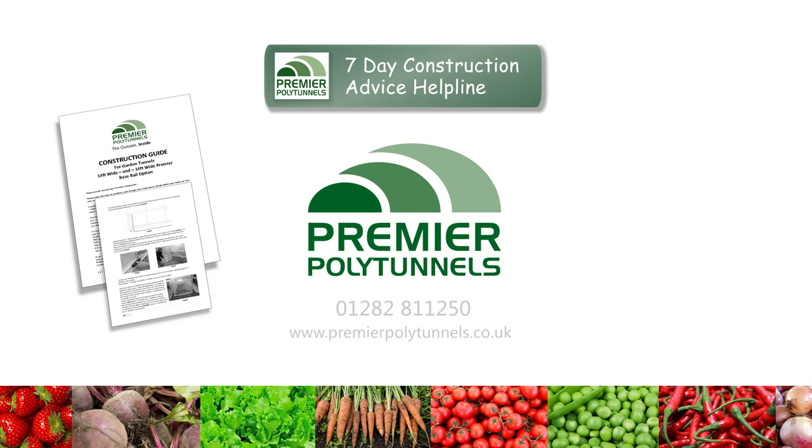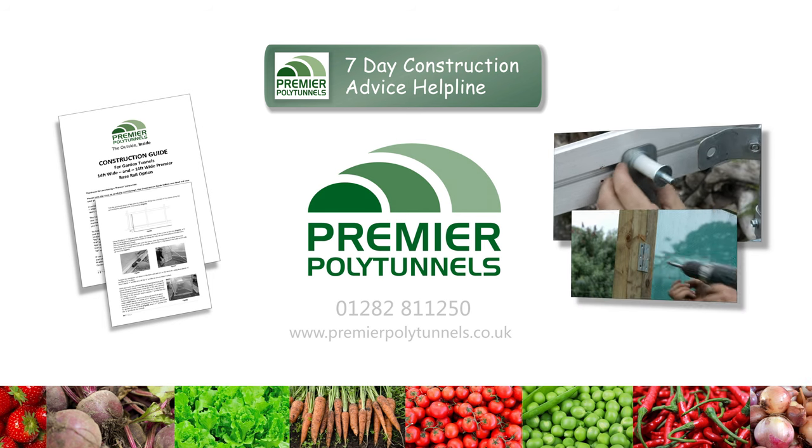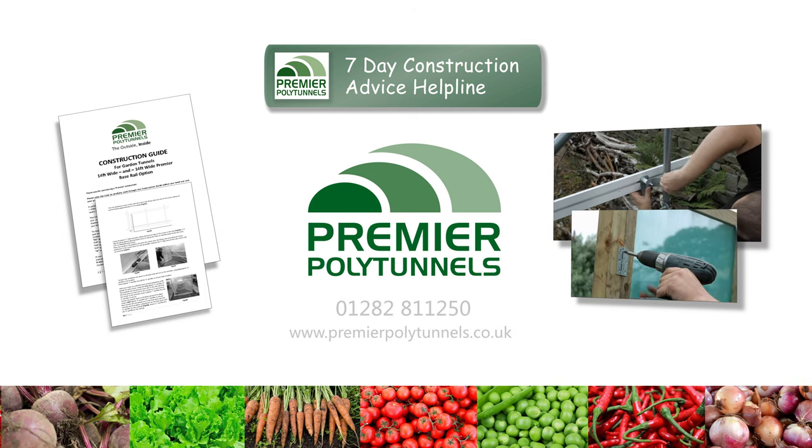We also provide a construction advice helpline seven days a week, along with a comprehensive collection of online construction videos. If you have any queries or questions, give the team a call or visit our website for more details.